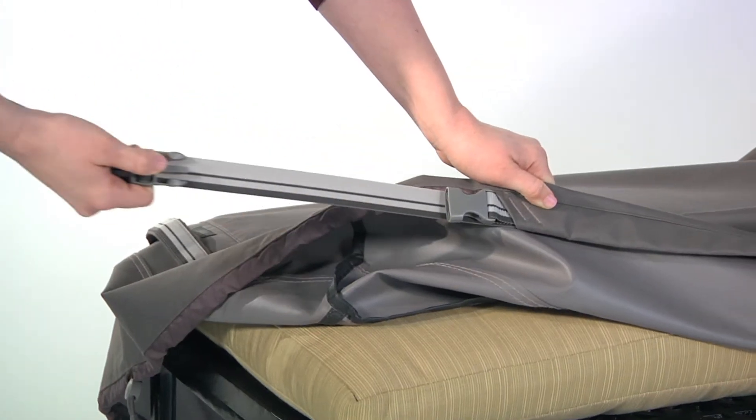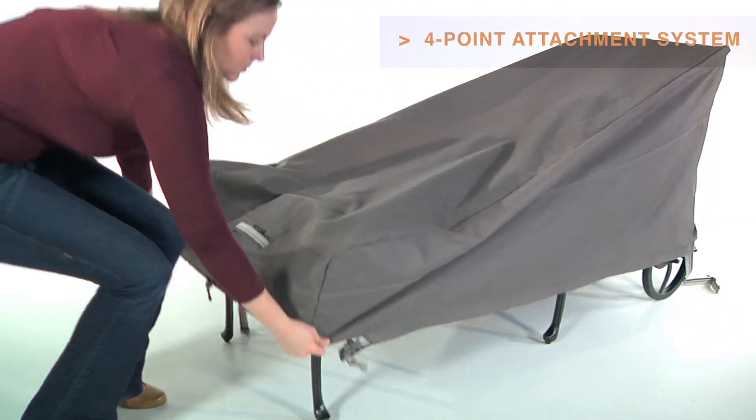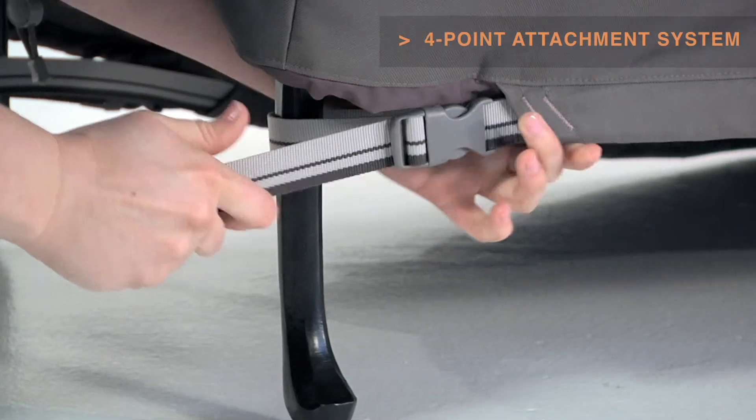The adjustable webbing belts slide easily for a tight, custom fit. Four custom-colored buckles will keep your cover secure in any weather. Striped webbing adds an attractive accent and is unique to the Ravenna collection.